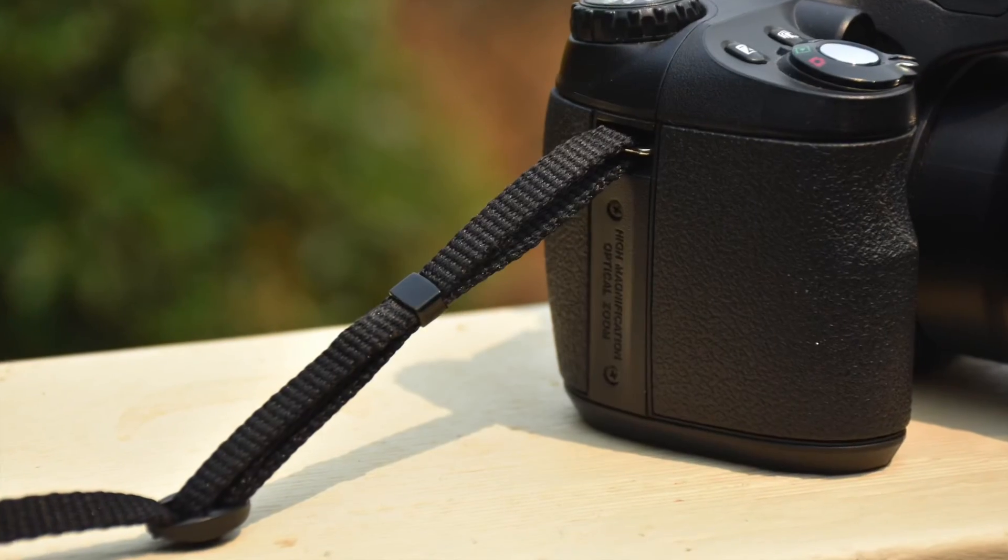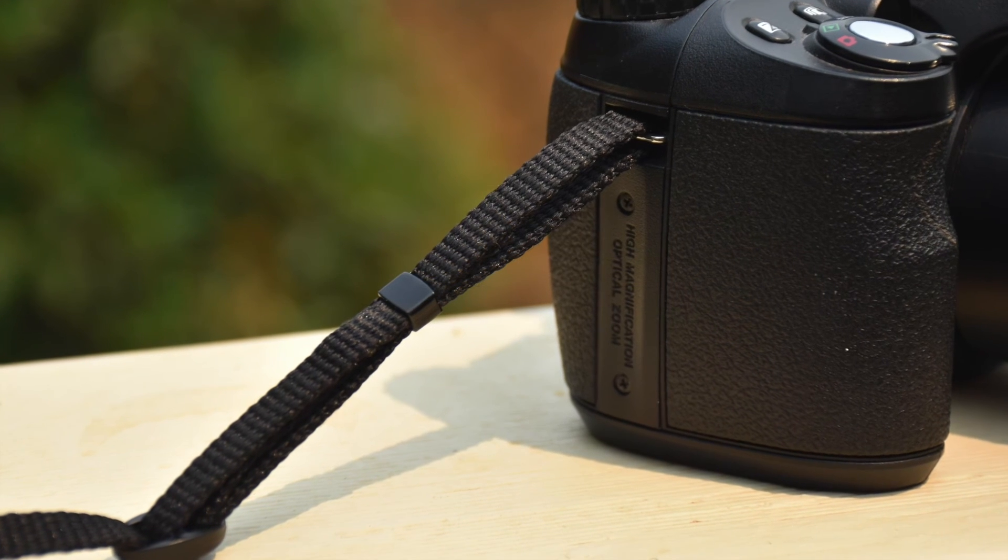I hope these tips on how to use your camera strap properly have been useful. This is my first YouTube video so apologies for the not-so-great quality, but there'll be more to come. I hope to see you again — thank you.